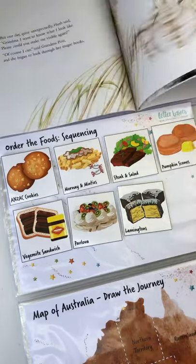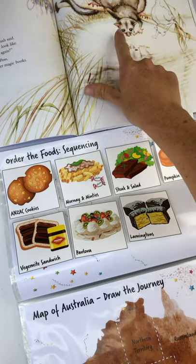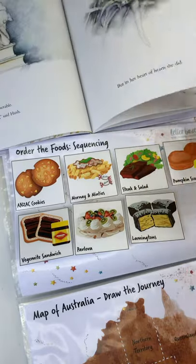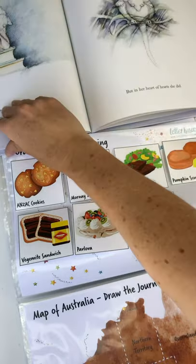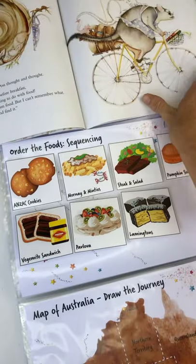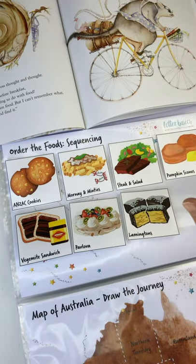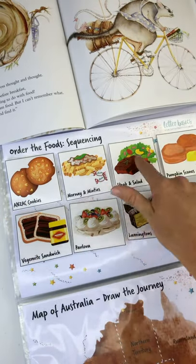The basic storyline: we've got Grandma Poss and Little Hush. Grandma Poss makes the magic that makes Little Hush invisible. Hush is loving it and is excited — which is why we brought emotions into it. But then she gets really sad because koalas and kangaroos were sitting on her and squashing her because they couldn't see her. Grandma Poss couldn't remember the magic to make her visible again. She finally remembers they have to go and eat food from each state in Australia, so they eat a different food as they go.